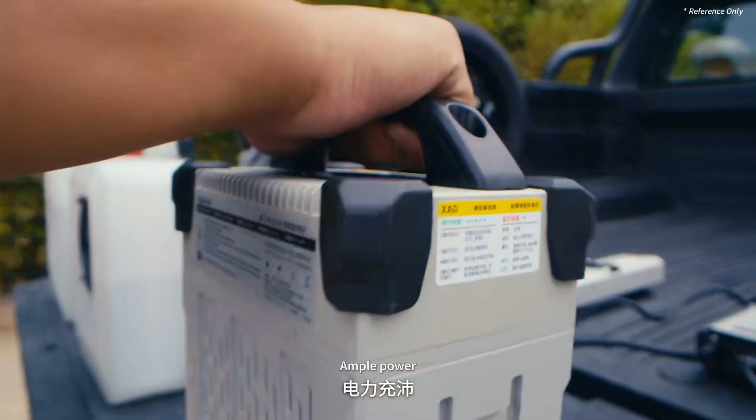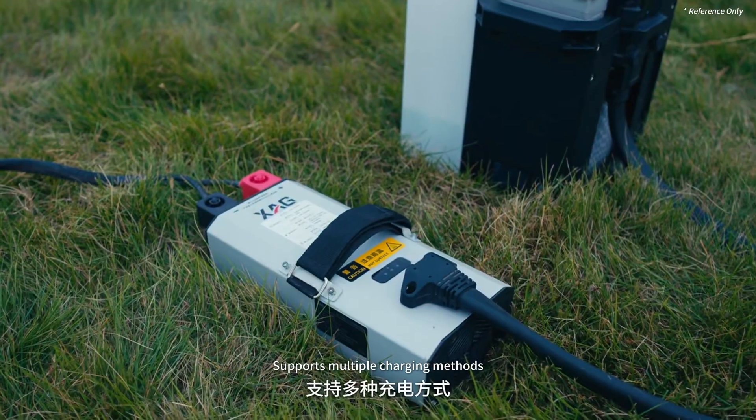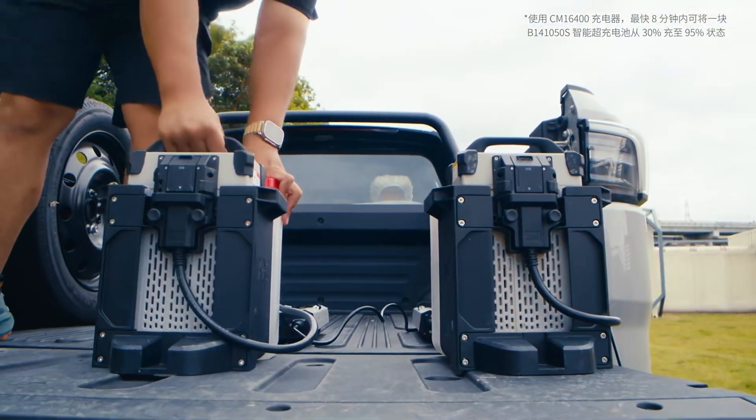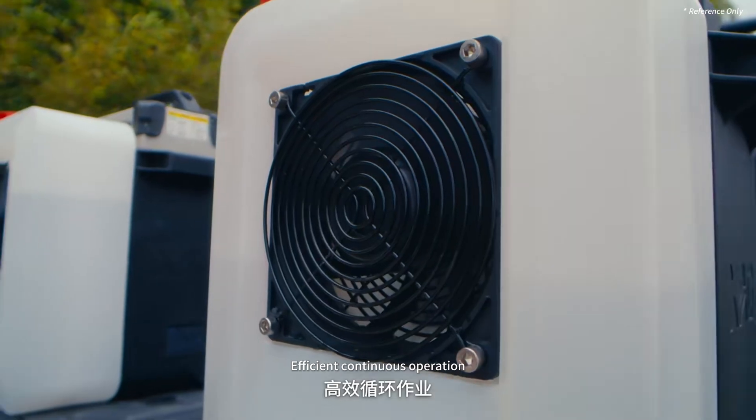Ample power. The XAG smart supercharged battery supports multiple charging methods — fully charged in just 8 minutes. Paired with water mist cooling for rapid heat dissipation and efficient continuous operation.